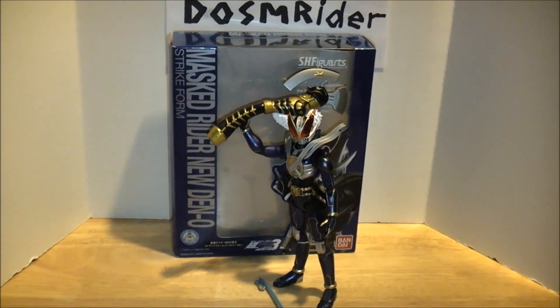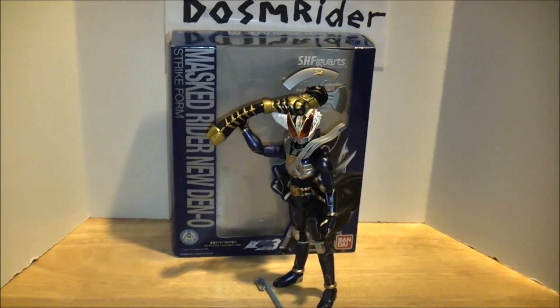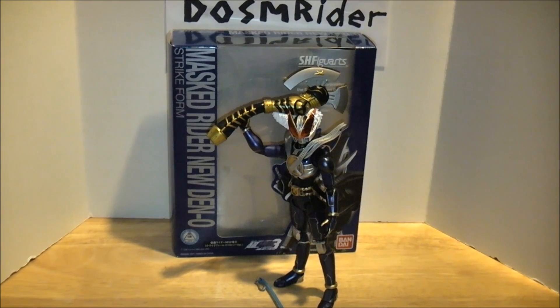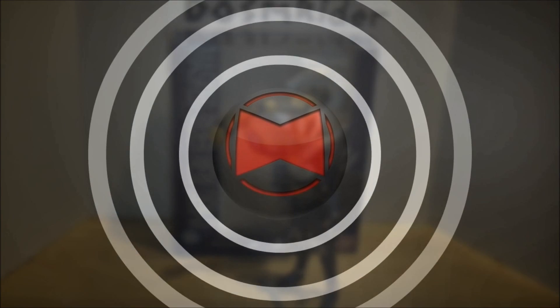Until next time, check out RidersRangersAndRambles.com for Toku news in the craziest way possible, and check out the crazy podcast while you're there. You can also head over to the RAM boards to discuss Toku and much more with your friends. Until next time, this is Dawson Rider, signing out.